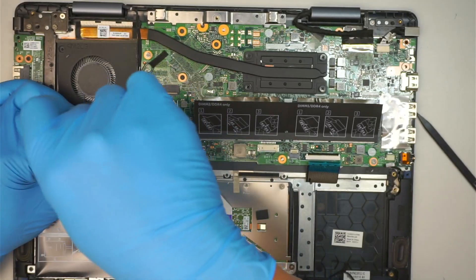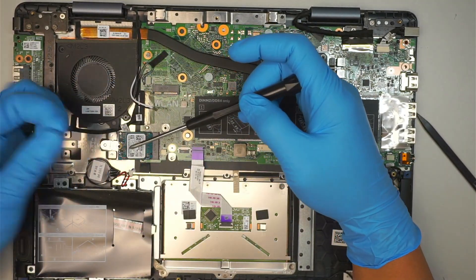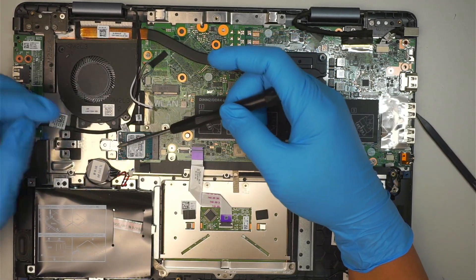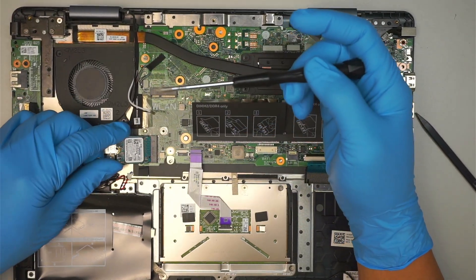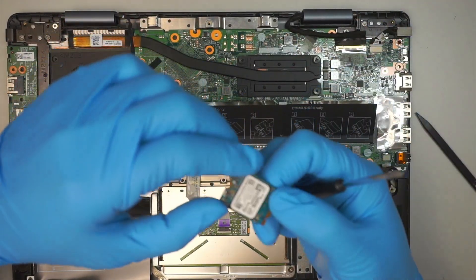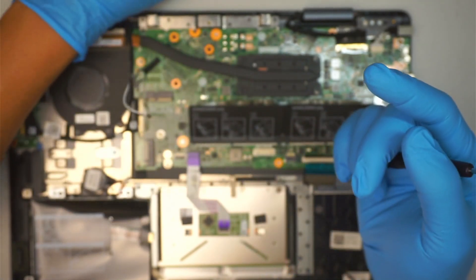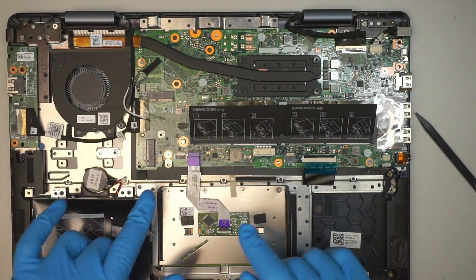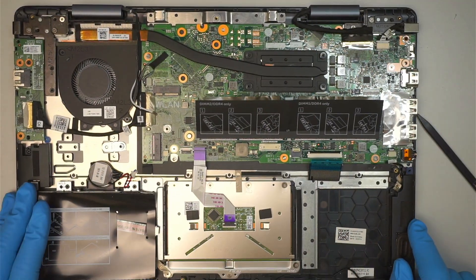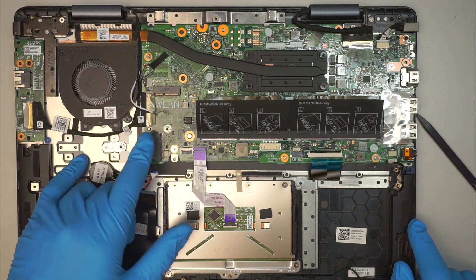This is the hard drive. The hard drive has one small screw holding it down, and this is the mini size M.2 SSD drive. Just remove that screw and remove the hard drive. You can actually upgrade to a larger one — a full-size M.2 can be installed in this part of the computer.